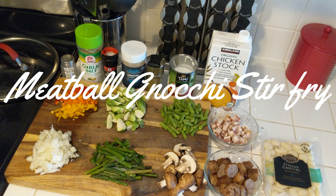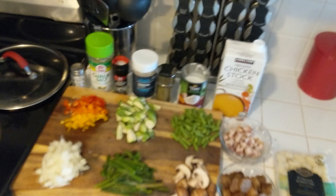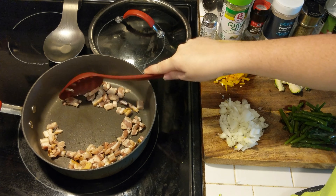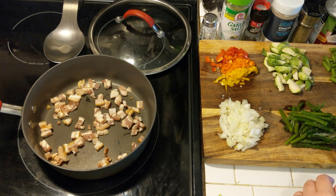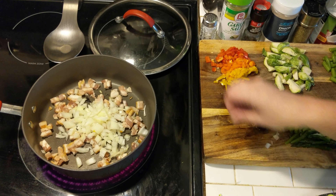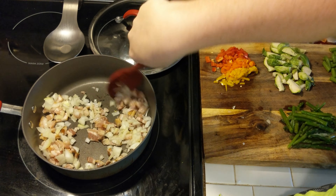The first recipe I'm going to call meatball gnocchi stir fry. I started with some bacon in my pan and just started breaking that up to get it cooking before everything else. Then I added in my onions, tossing those with the bacon and getting them coloring up, a little translucent.